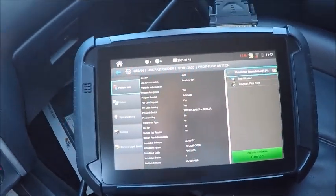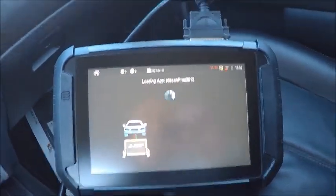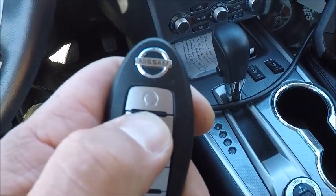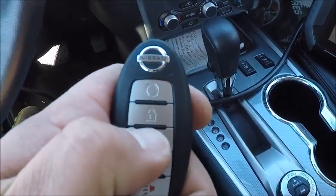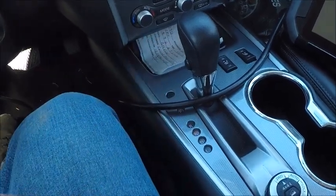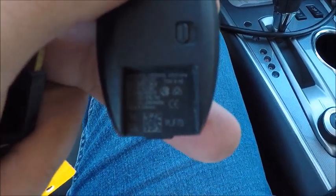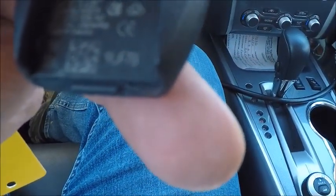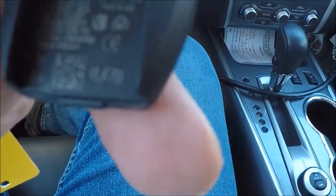Here we are in a 2020 Nissan Pathfinder push-to-start. We're doing a spare here. The original takes one with the little LED light on it, which FCC I think ends in TXN7.